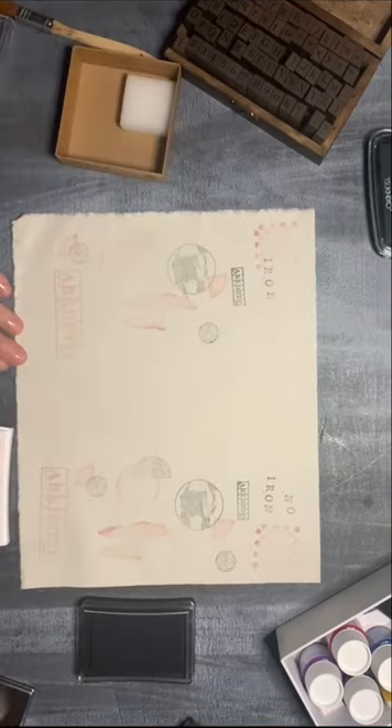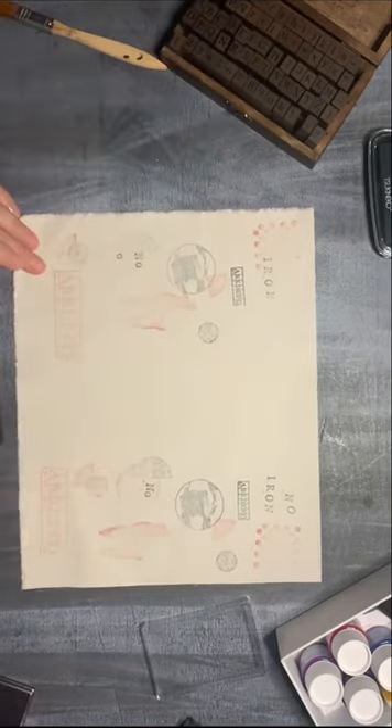I'll use a few different stamp pads and special textile ink. One side I'll iron, the other one not.